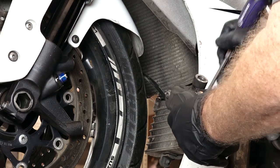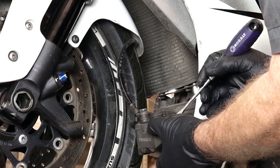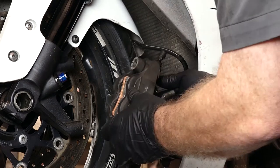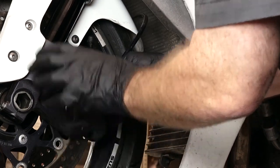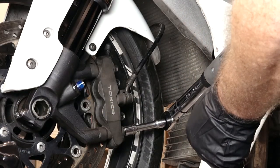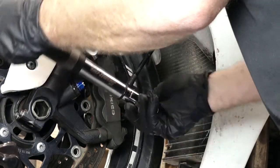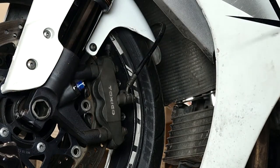Carefully push the pads all the way back. You may have to go on the backside here to get them under that spring. Swing her around and go back on. Once again, we're at 28 foot-pounds. Then 12 for the two pins.